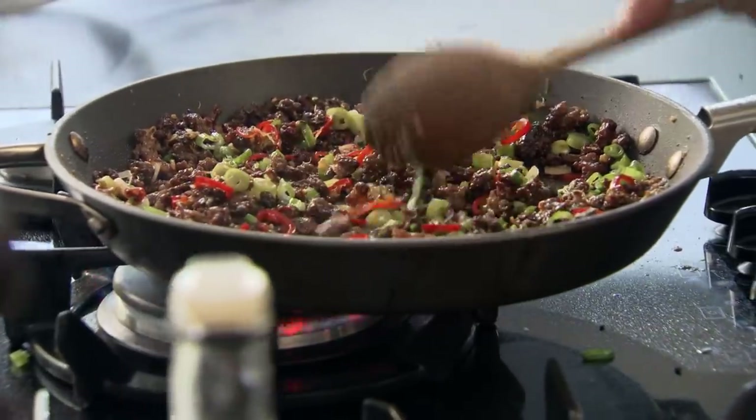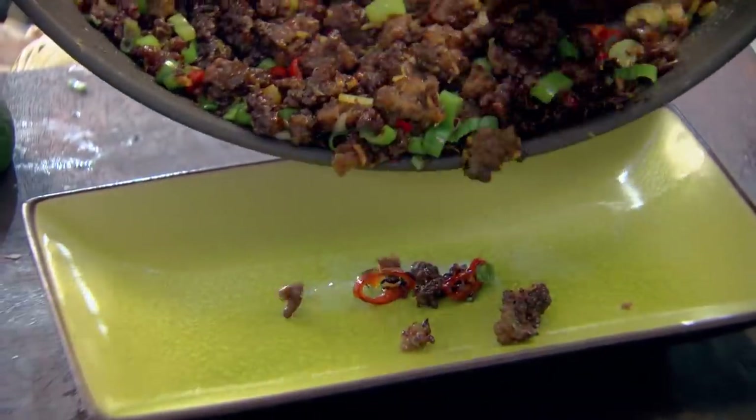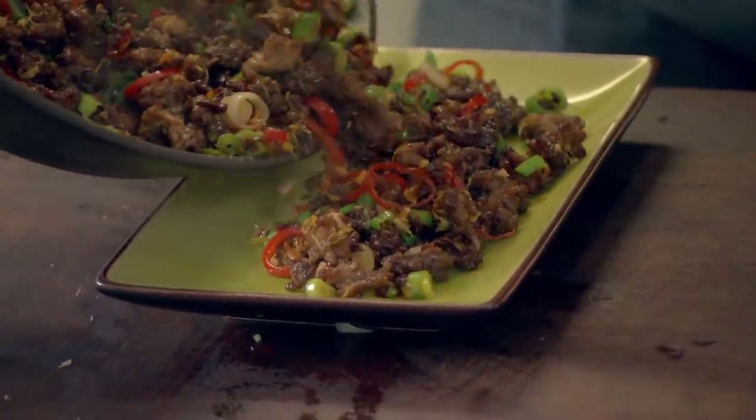Smells amazing. Literally cook the mince now with about 30 seconds to go. Gas off and take it out. Looks incredible. Smells so inviting.